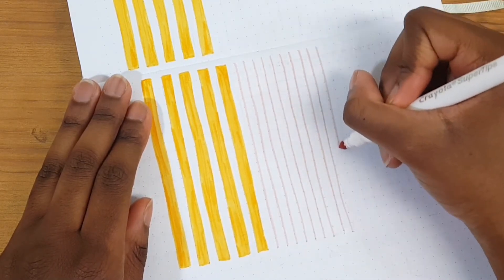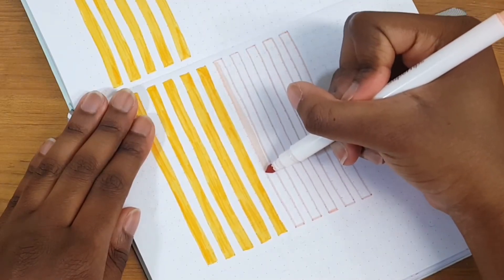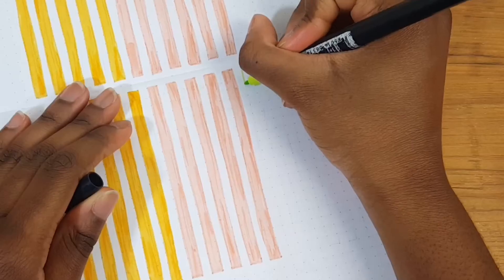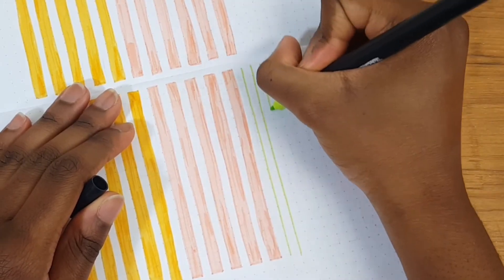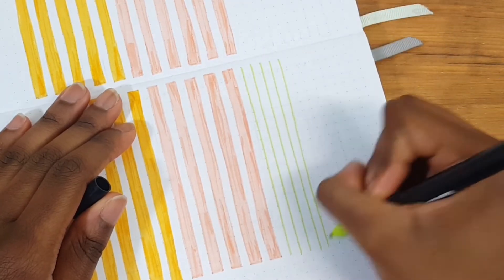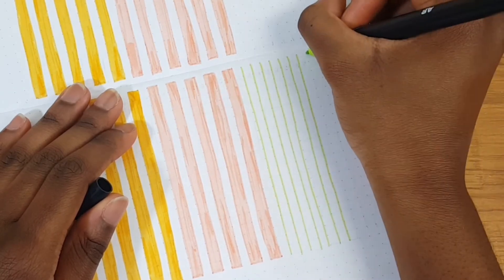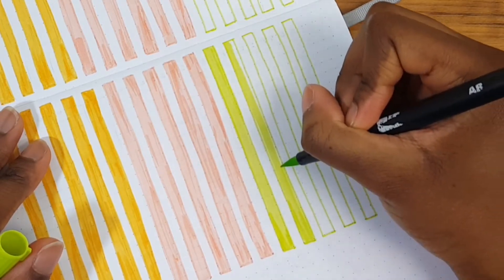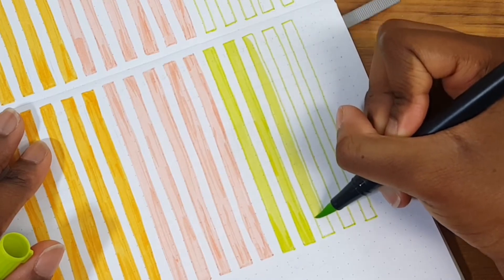I just love this kind of spread because it really helps you focus on the positive things in life and things you may be taking for granted. It's also something great to look back on during days when you're feeling a little challenged — you can look back and see all the great things present in your day-to-day life.